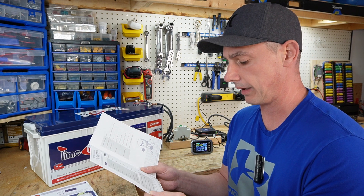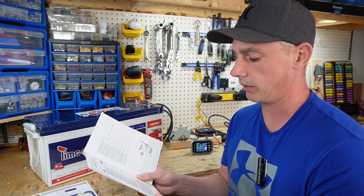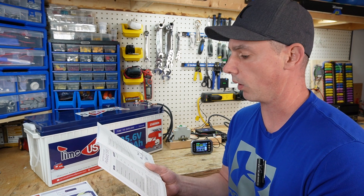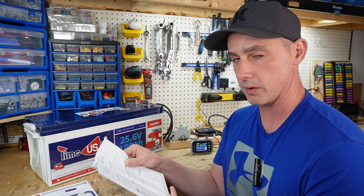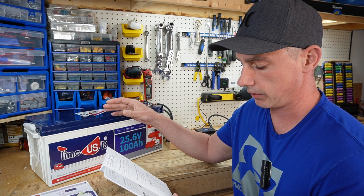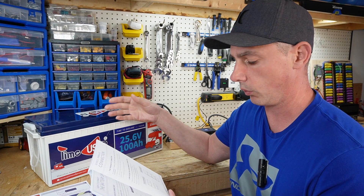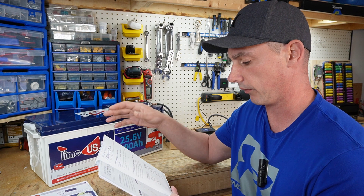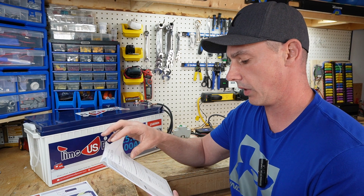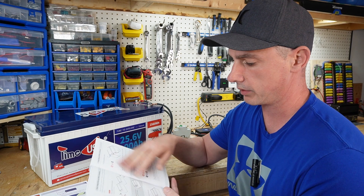Maximum discharge current for five seconds is 280 amps, and maximum continuous load is 2560 watts. This battery can be series connected to make 48 volts — two of these in series gives a 48 volt pack — and you can also parallel up to four 100 amp hour 24 volt batteries to make 400 amp hours. Plenty of different ways to connect.